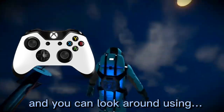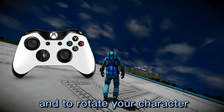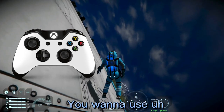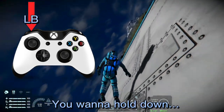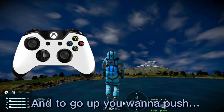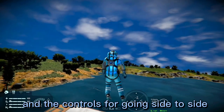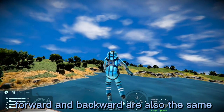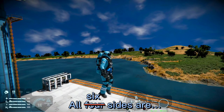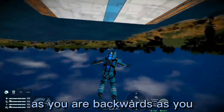You can look around using the right stick. To rotate your character from side to side while using the jetpack, you want to hold down the left bumper and push the right stick from side to side. To go up you want to push A, and to go down you want to push B. The controls for going side to side, forward, and backward are the same. All six movement directions are exactly the same speed, so you can go the same speed backwards as you do forwards.